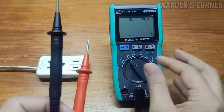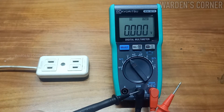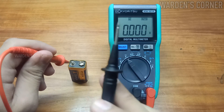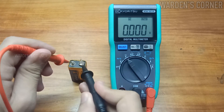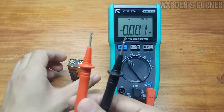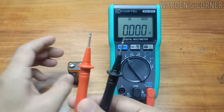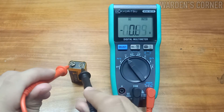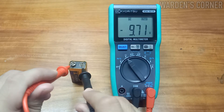Next, set it to DC volt range. Connect the red test lead to the positive supply terminal and the black test lead to the negative supply terminal of a battery. The reading is 9.71 volts. What if the connection is reversed? The negative mark will be displayed on the LCD — negative 9.71 volts.